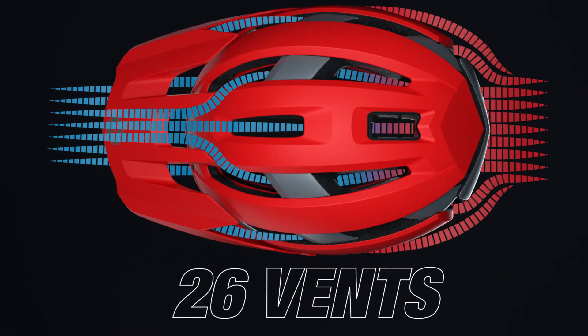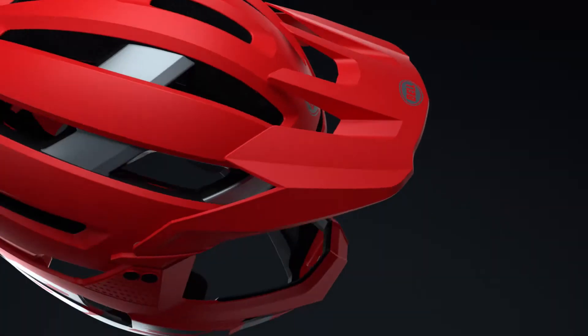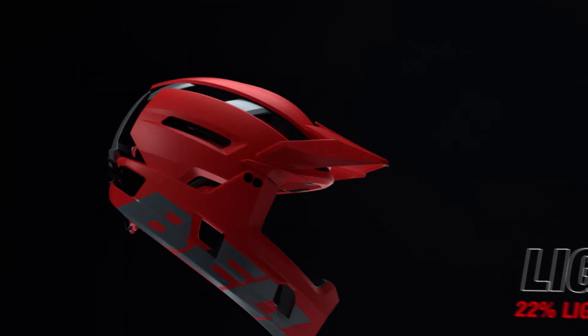Featuring 26 vents and four brow ports, the Super Air R is optimized to draw heat away from your head. Weighing in at only 640 grams, the Super Air R is 144 grams lighter than its predecessor.